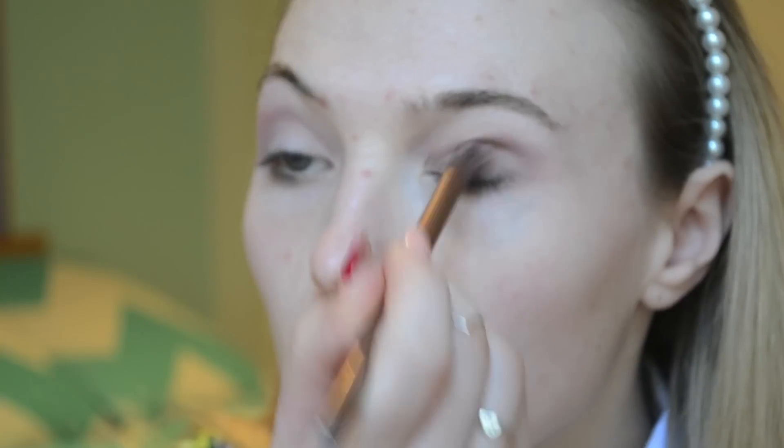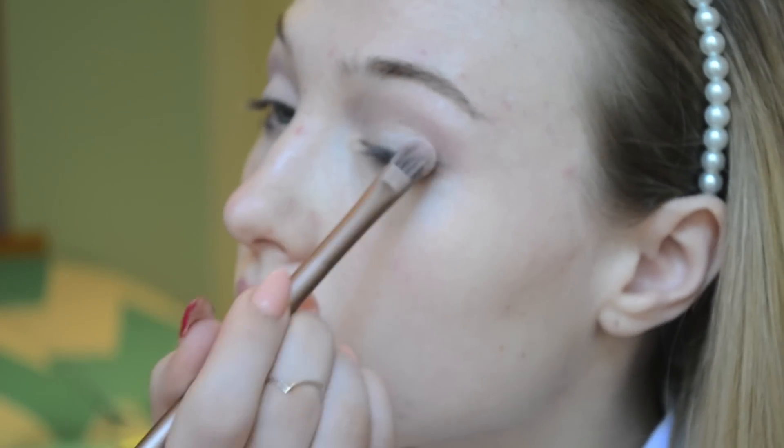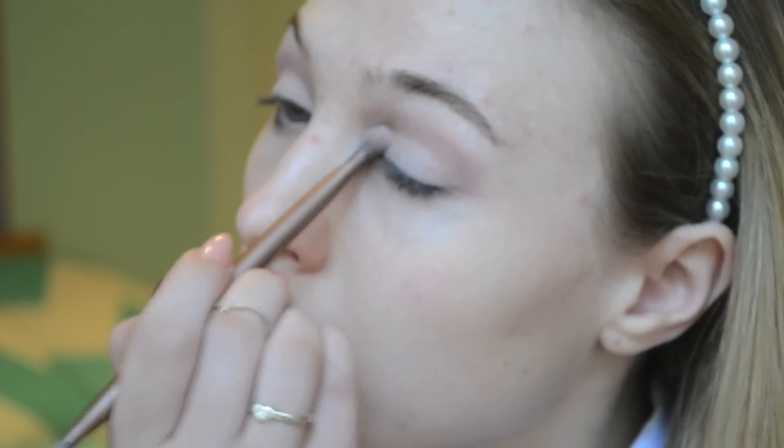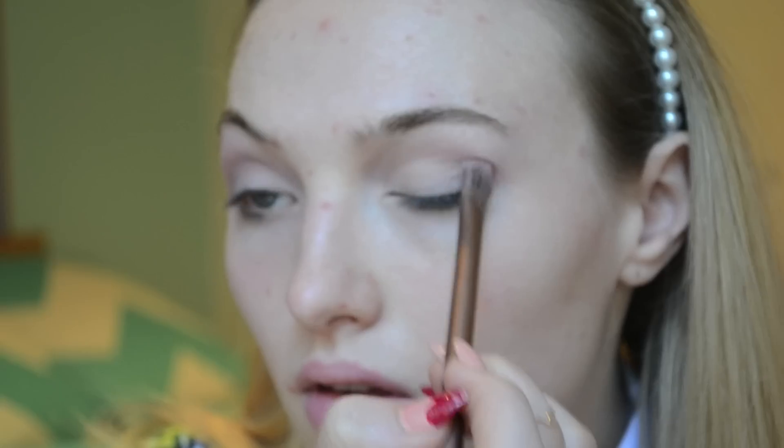Now going in with a mixture of 'Dust' and 'Burnout,' take those two and apply them in the hollow of your eye in a sweeping motion. Taking 'Strange' again on a fluffy brush, pat it back onto the eyelid. Then go in with 'Nuna' on that same fluffy brush into the hollow of your eyes to give a more sculpted effect.